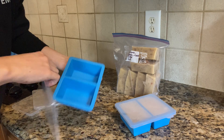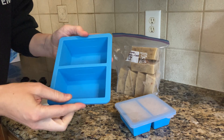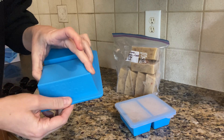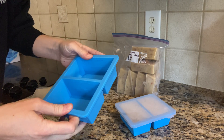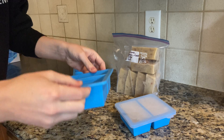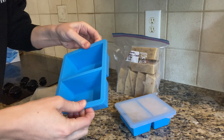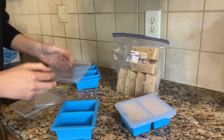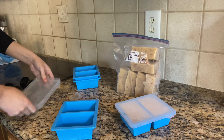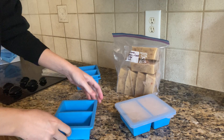They have a little finger tab here for you to pull them off. What I like about these is there's a wire inside sealed into the silicone, so the outside edge is really sturdy while the inside bends. Because of that, your caps are going to stay on nicely, and I didn't have a problem stacking them in the freezer while I was freezing them.